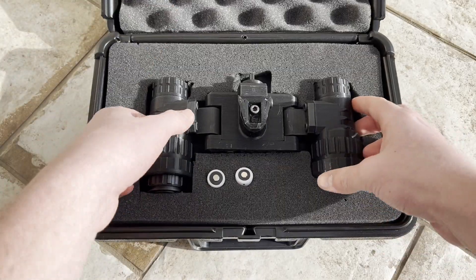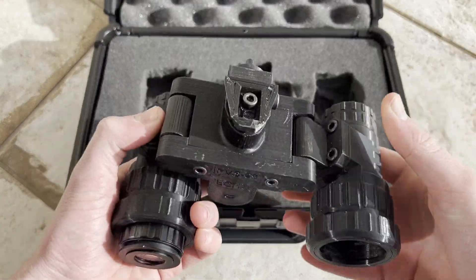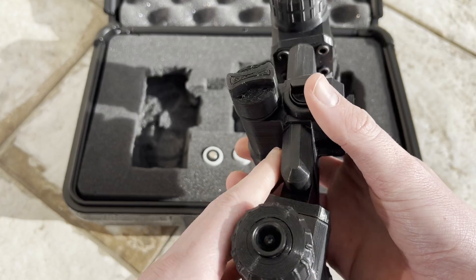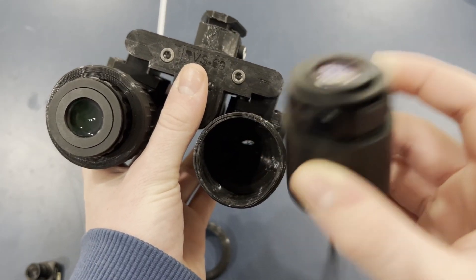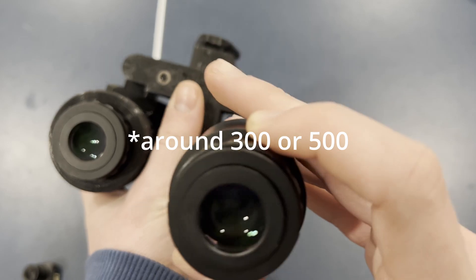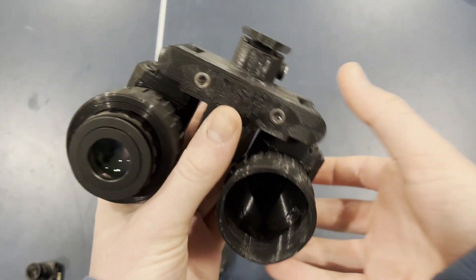The PVS-69 Echo is the third generation of PVS-69 in our 3D printed homemade digital night vision goggles that use IR FPV drones. These can be built either as a monocular for $300 or a binocular for $500. Mine only has one tube in it so it's a monocular.